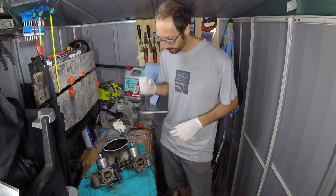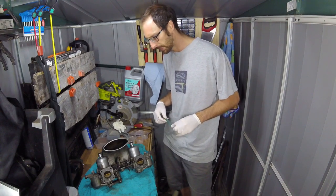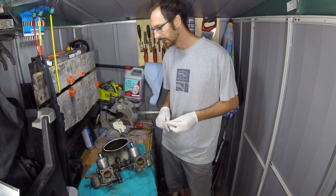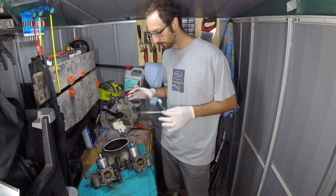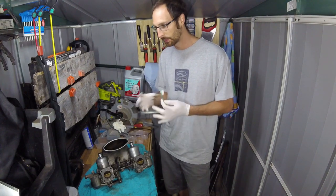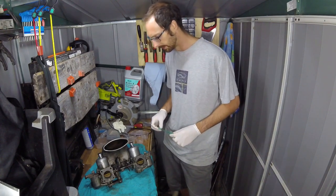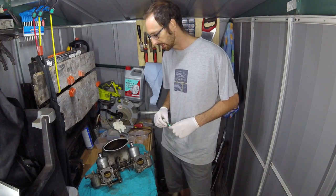I'm pretty sure all the bits on here are aluminium, in which case I can put them in my ultrasonic cleaner - that is awesome. But if you put steel stuff in there with just water, when you take it out that steel stuff just rusts straight away. So I'm pretty sure it's all alloy - it looks all alloy to me - so those bits I'll probably put in the cleaner just to get them extra nice and clean.